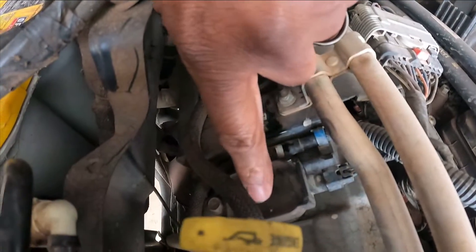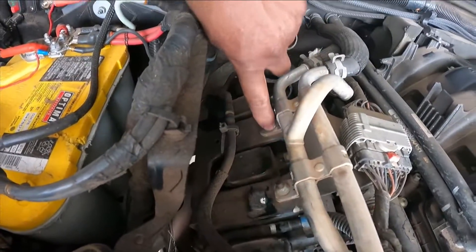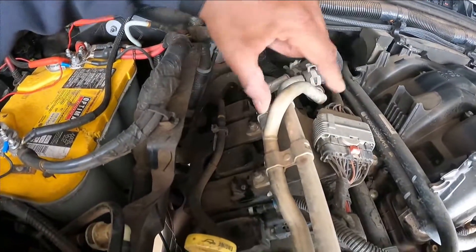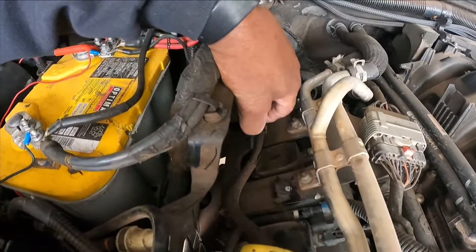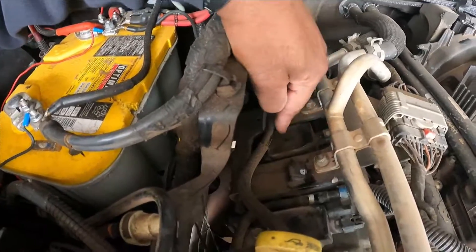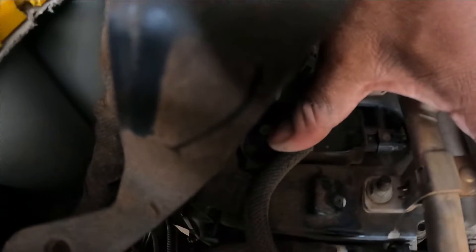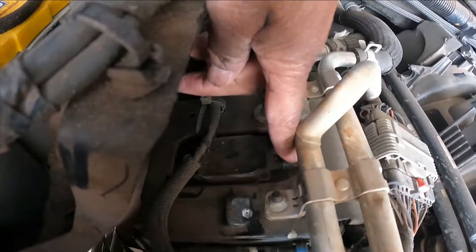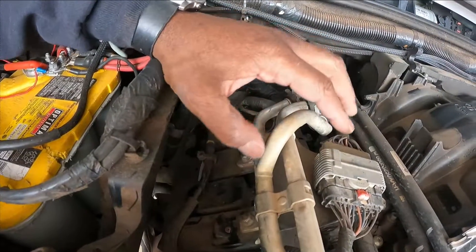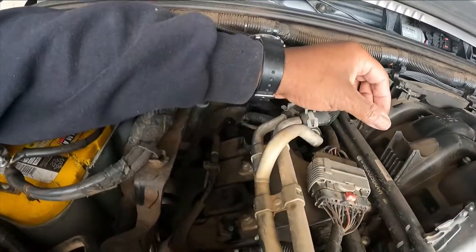This is number one coil pack, this is number three. We need to take these two bolts off here, move this fuel rail up out of the way — hopefully we can get to it — and that should give us access to these coil packs. There's a 10 millimeter bolt right there, and then there's a plug right here. We just twist this and pull it off, put the new one in, and fix the problem. Let's get to it.